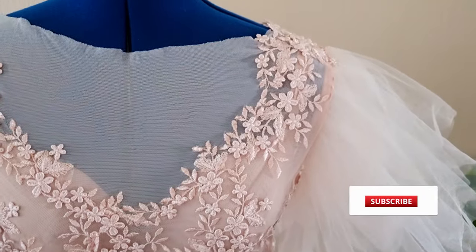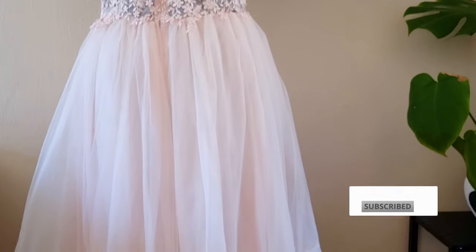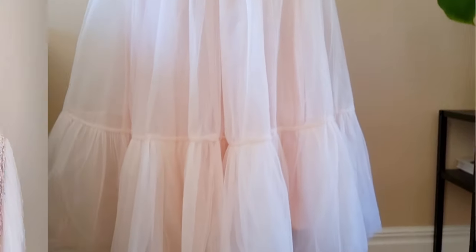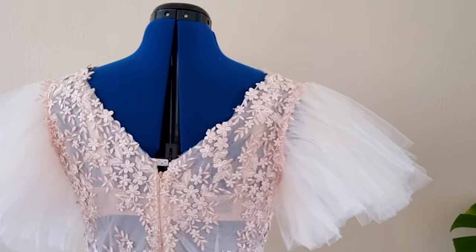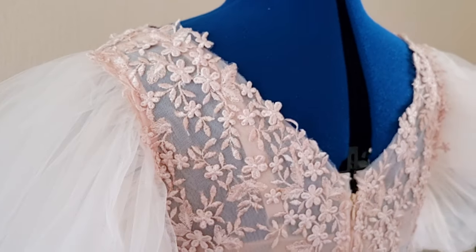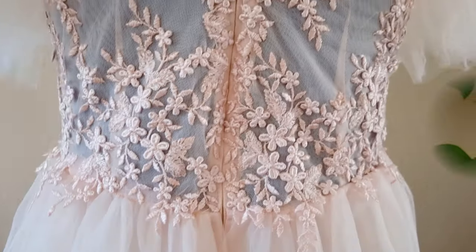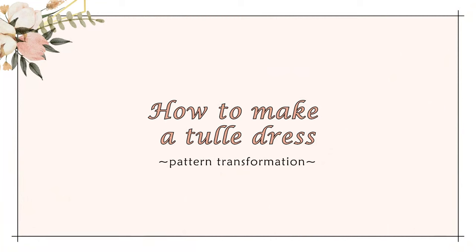I can't call it a bridal gown because it isn't one, but it was a perfect dress for me. Because I made it in only one week, unfortunately I didn't have the time to record the sewing part. So today's gonna be a pattern making video. Let me know in the comment section below if you want me to make another similar dress with the sewing included and I will make it happen. So let's see how to make the pattern for this dress.